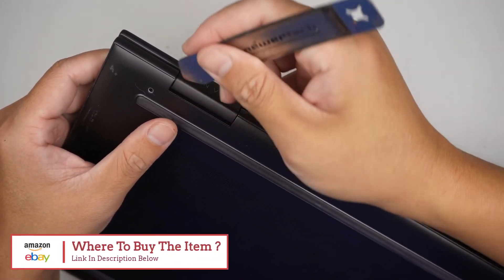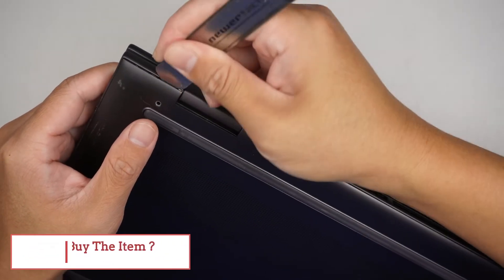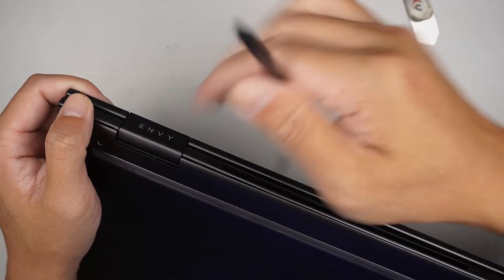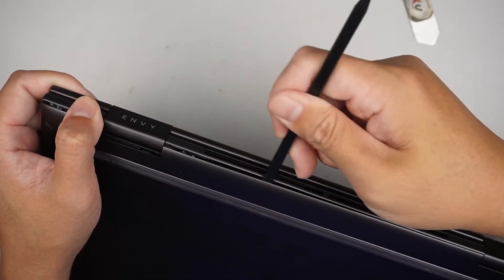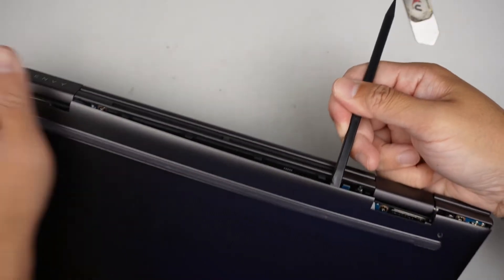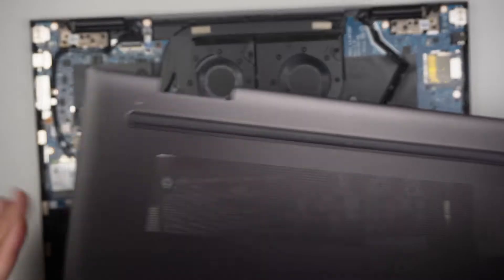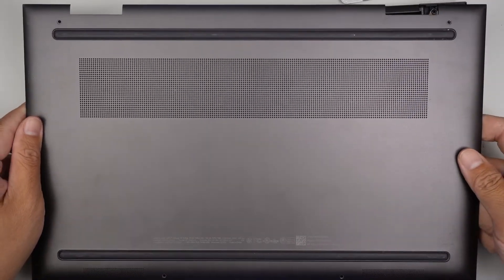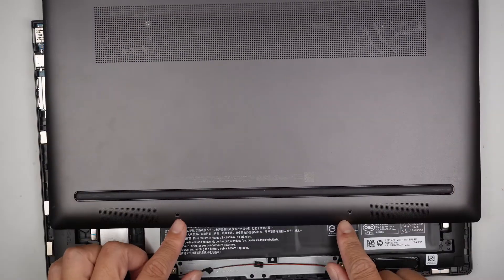The next step is to go ahead and pry open the back cover. I'll be using a metal prying tool just to get enough room to get in, then switch to a plastic prying tool instead, because you do not want to scrape and damage the computer. Remove the entire back cover — it's only held down by four screws, two on the top and two at the bottom.